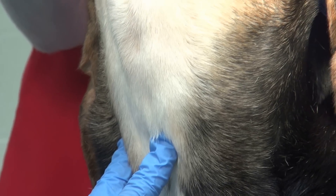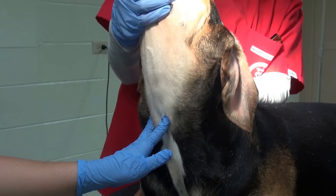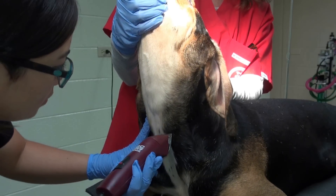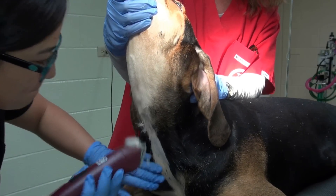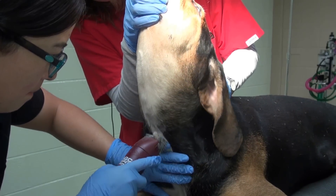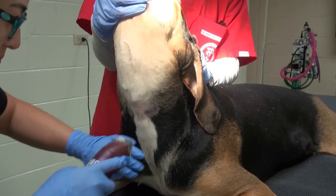Position the dog in sternal recumbency, then palpate the trachea and work your finger up to the cricoid ligament at the base of the larynx — this will be the location to center the clip. Remember to clip carefully and keep the blade of the clipper as flat and parallel to the skin as possible. Note that in this demonstration the clipper is being held at a slight angle, which will have consequences later as you'll see.